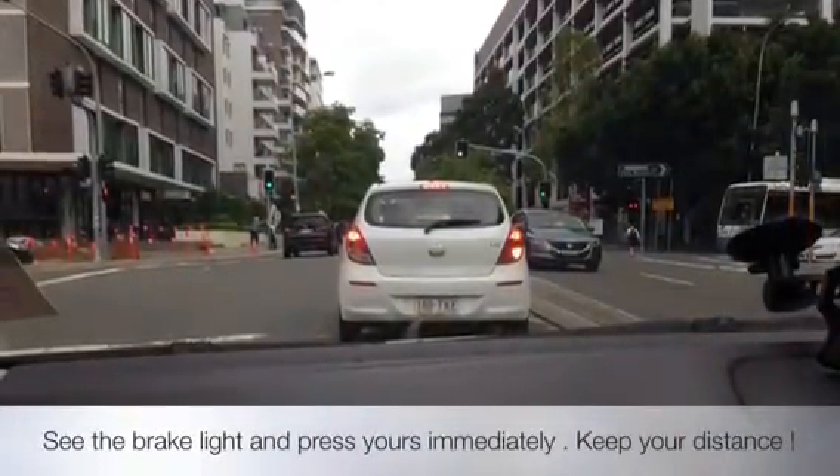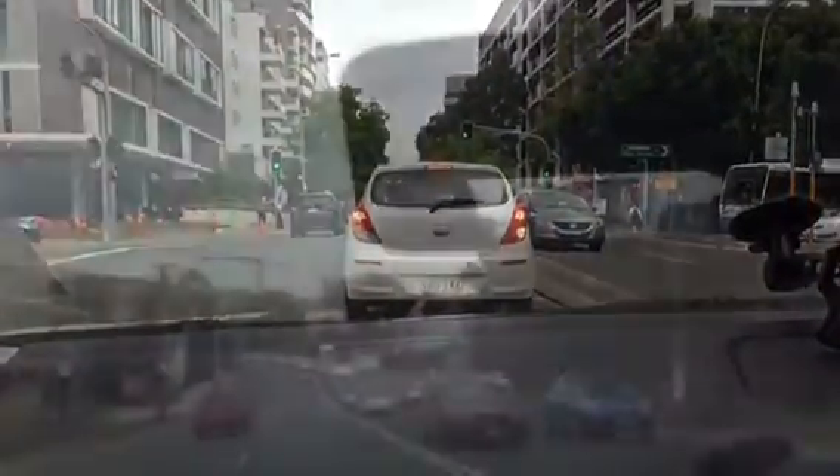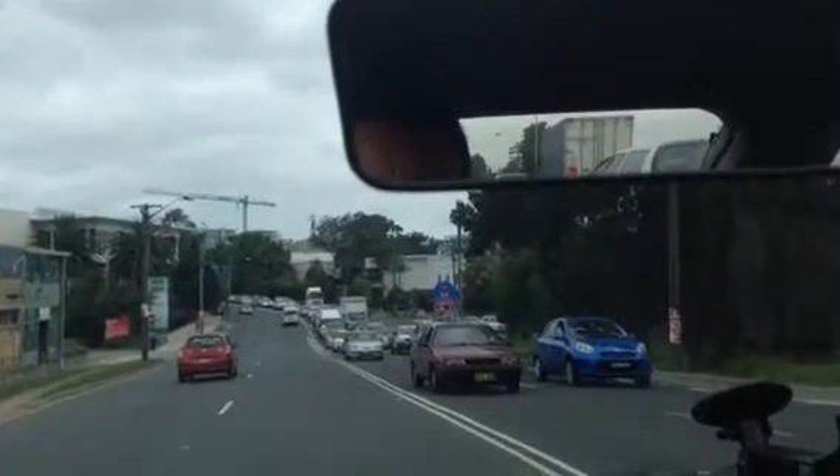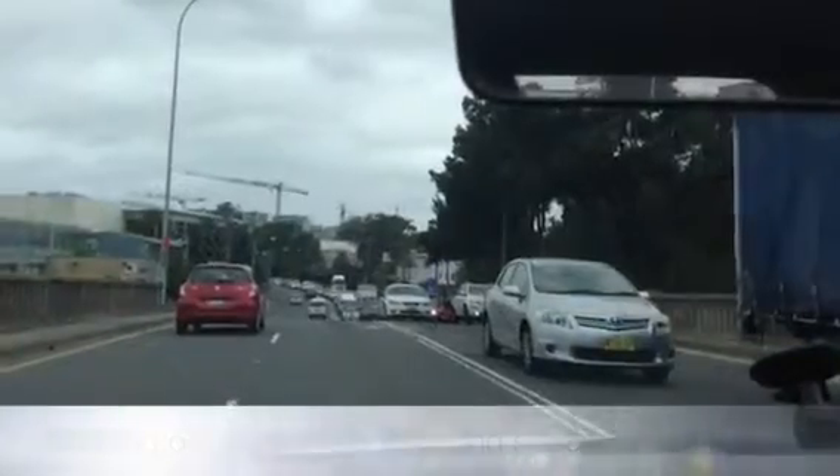It's not just the braking. There's a lot of things that we need to know about braking, and we've got a whole list here. Vicki, how did you go today on your braking?